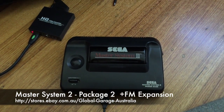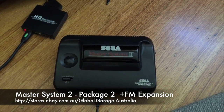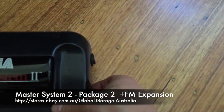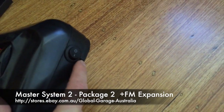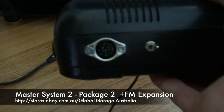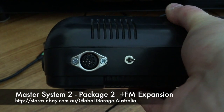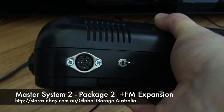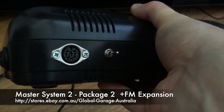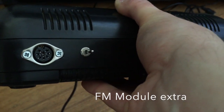What we've got here is a Master System 2 modified for Package 2, which includes the power switch modification, a side-mounted switch to switch from 50 to 60 Hz, and on the back we've got the Master System 1 style connector, so you can use all Master System 1 and Mega Drive 1 cables. That gives you RGB video output as well as composite. The little toggle switch next to it is the switch for the FM module.